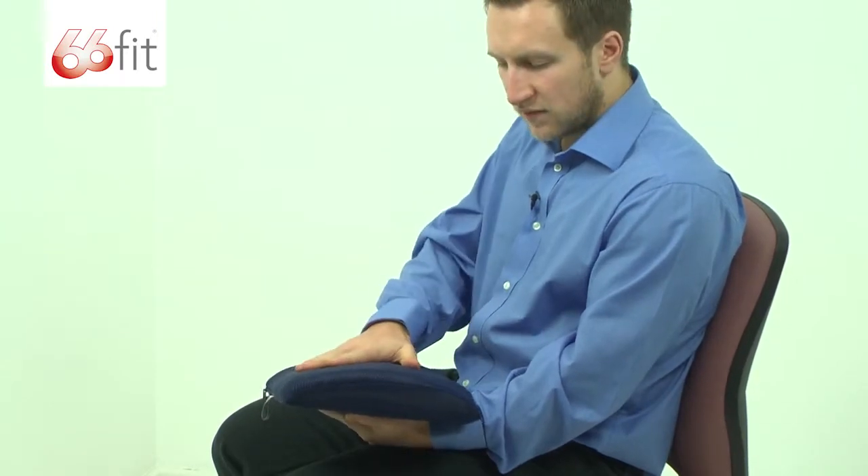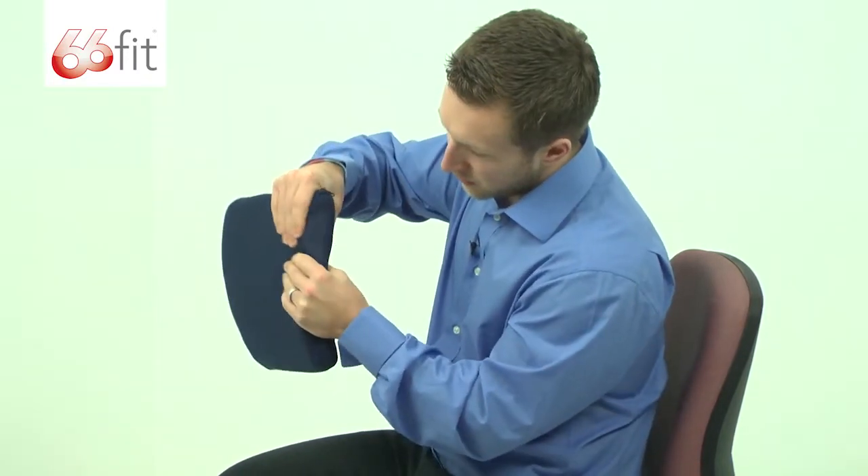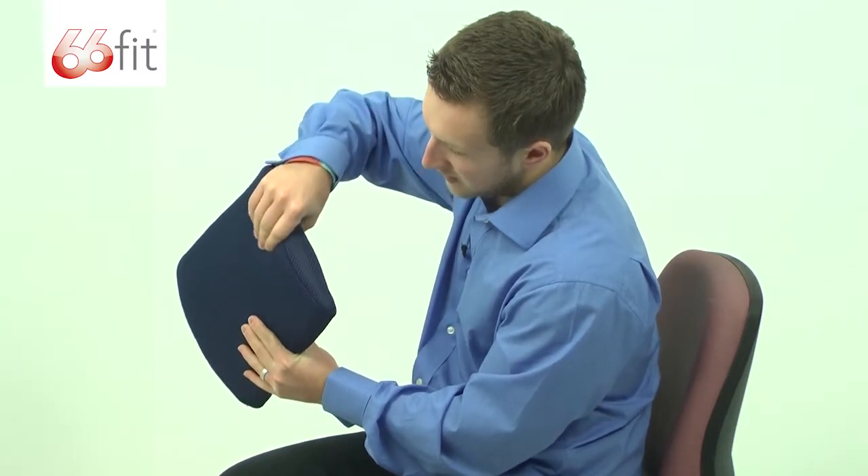The memory foam itself is heat sensitive. It will basically mould itself to whatever shape of body you've got. Some people have got a larger curve in their lower back, some people have got less of a curve. It will mould — you can see it's quite squidgy, but it will mould to the shape as it doesn't spring back into place instantly.